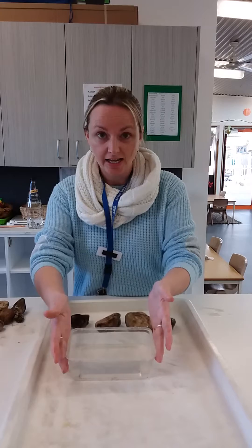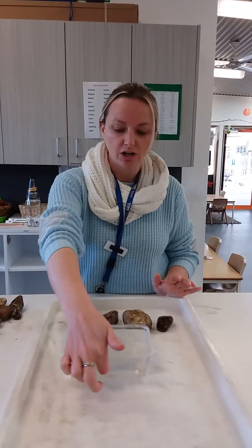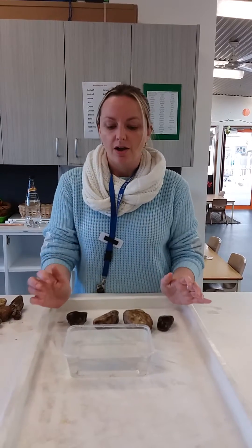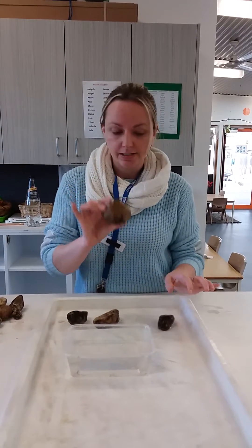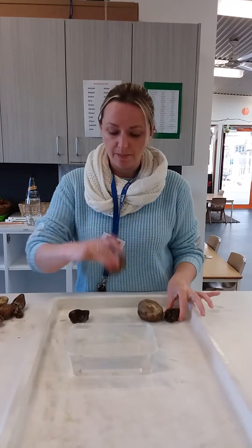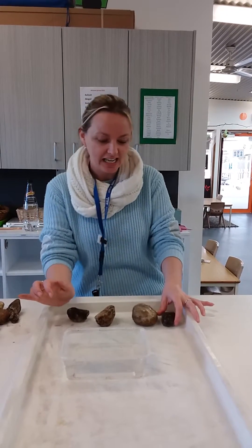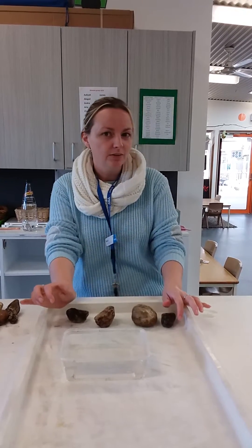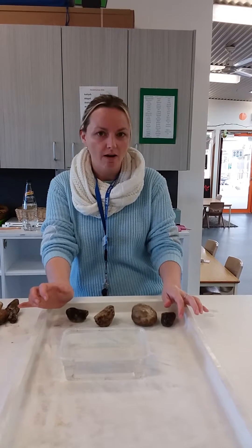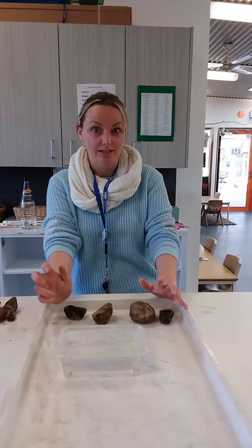I have my bathtub here and as you can see it's not filled all the way to the top with water — I've still got a little bit of room left. We have Mr Archimedes, the kangaroo, the wombat, and the goat. We're gonna hop them in the bath very slowly and see what happens to the water as each one hops in, and see if we can make the bath spill over.